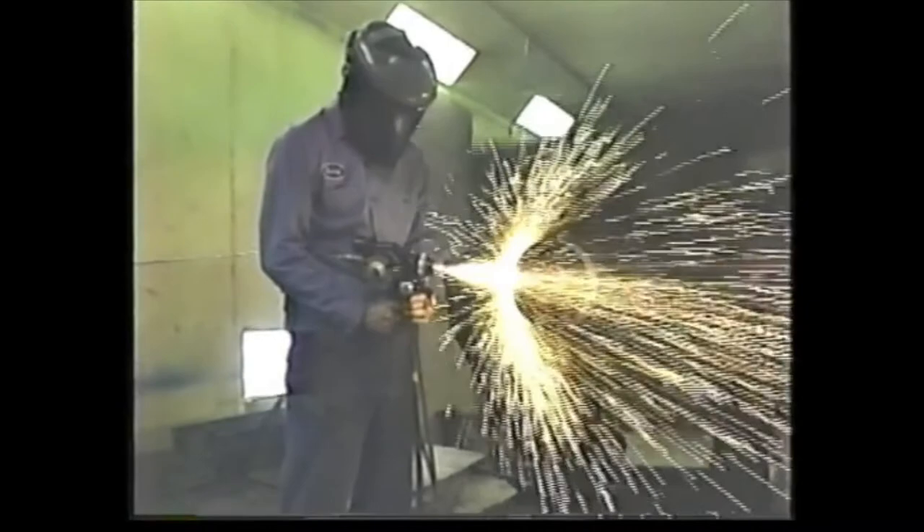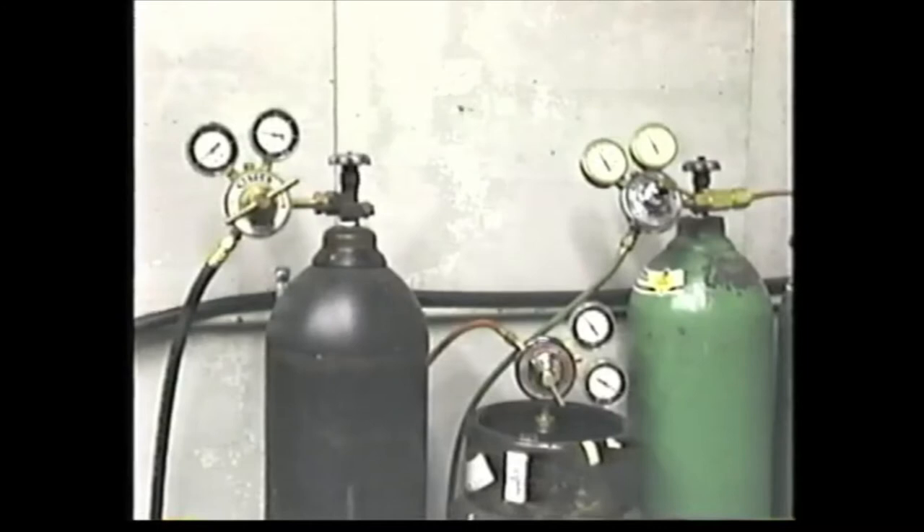Oxygen, compressed air, and fuel gas are the only facility requirements needed to operate the Sulzer Metco 14E. The gun uses acetylene, propane, natural gas, or map gases.